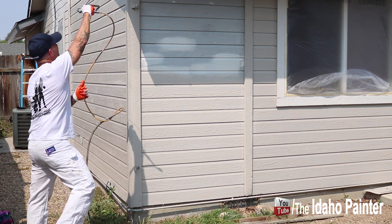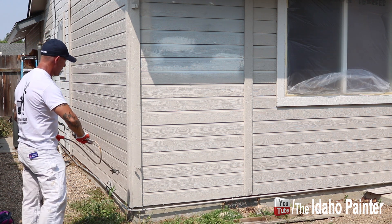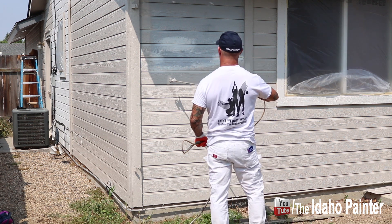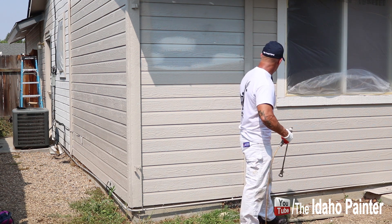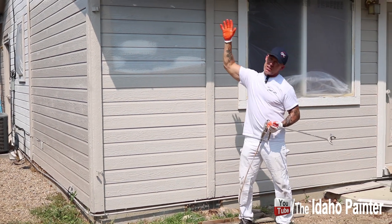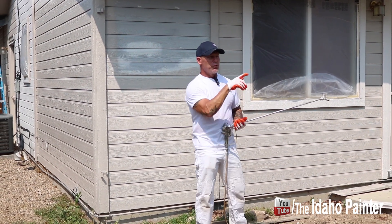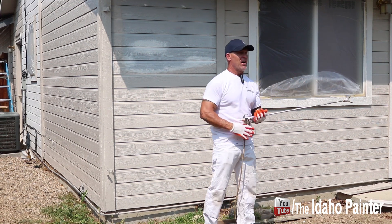When I do my corner boards, we spray them and then go back and back-roll and back-brush all of our trim boards and all of our trim. A logical start and stop here would be right here to that door right there. Our soffits — we'll show you how to spray those in another video.